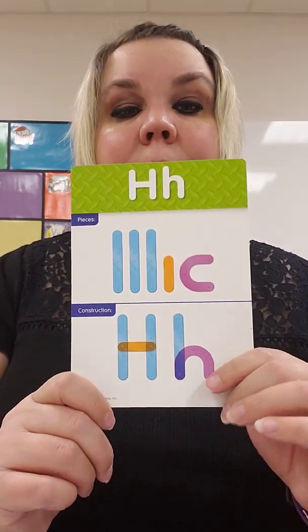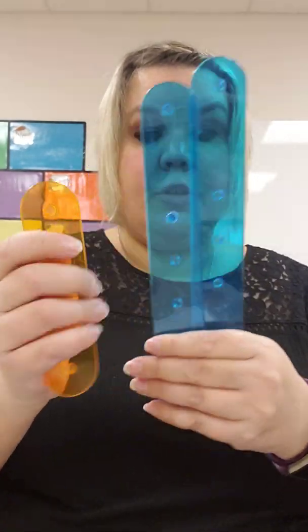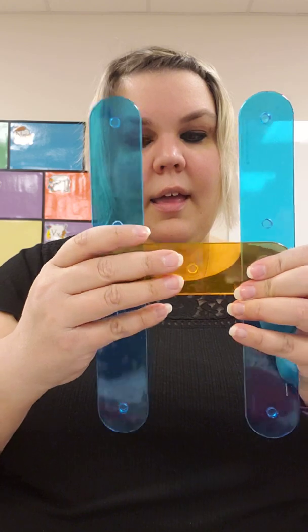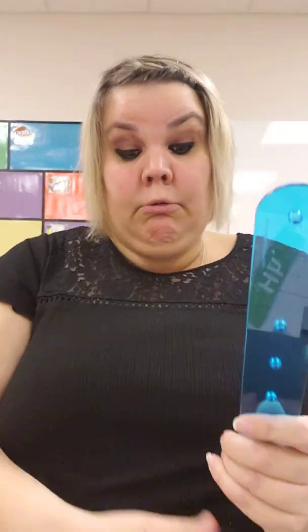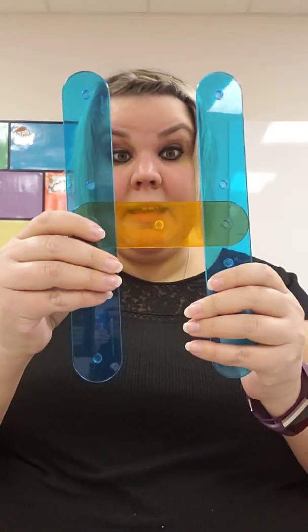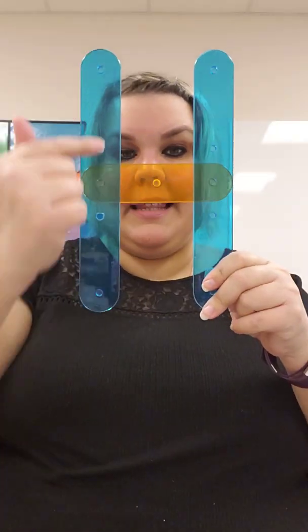All right, ready to help me build uppercase and lowercase letter H? For uppercase H I need two blue pieces and the belt across. I have my two blue pieces and the belt across — so the belt across will go there and there. Line, line, give it a belt. Oh dear, what happened? Miss H did not do a good job of building it — it came apart. Maybe I'll stick it behind it, maybe that will work better.